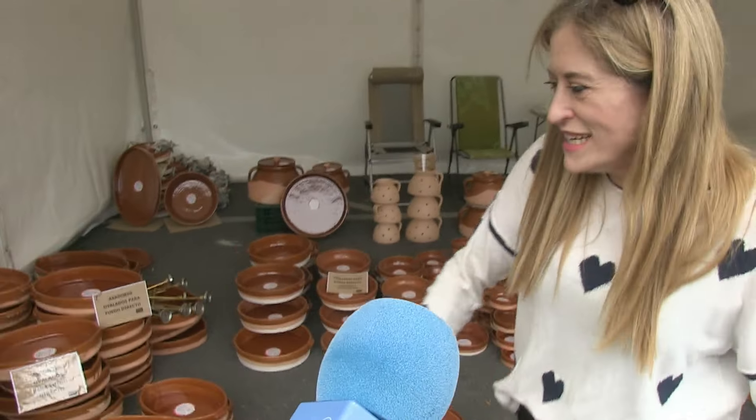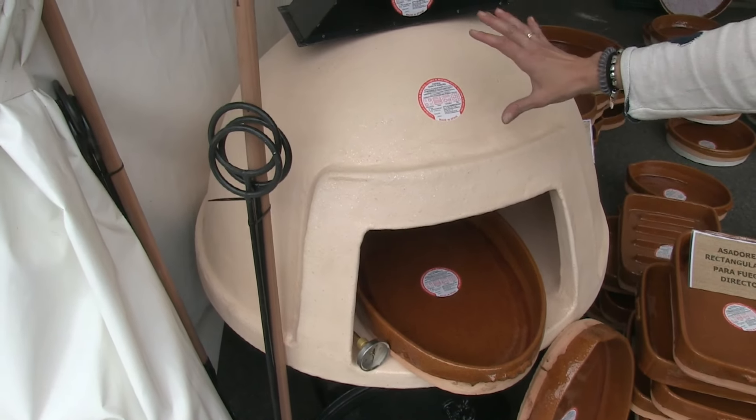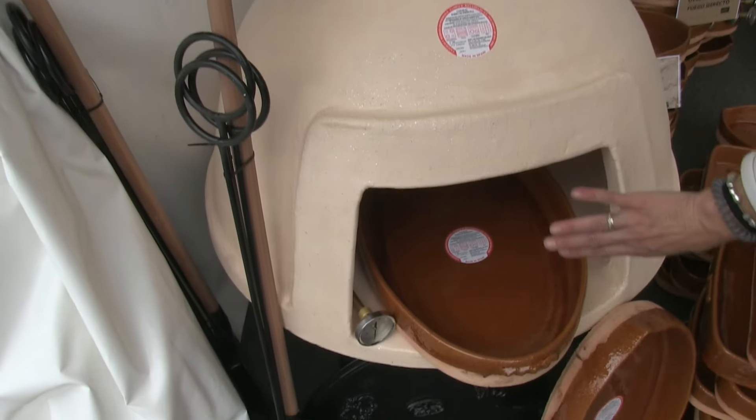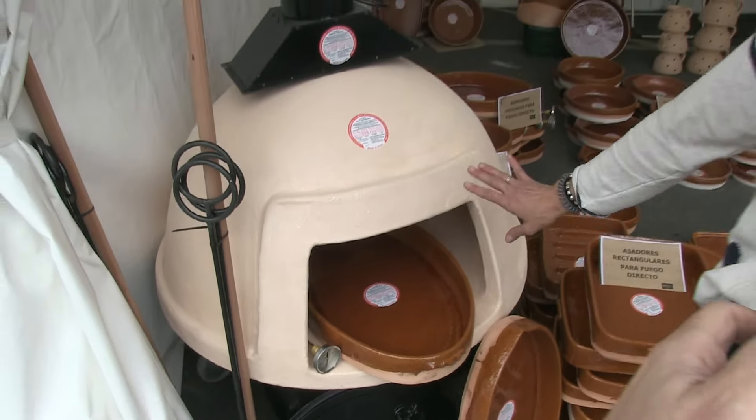Let's see the oven. These ovens have a pre-installation. It is simply to cover them with barro to keep the heat, and then they are heated up with leña. Once they are heated up, you retire the brasas and they roast on their own.